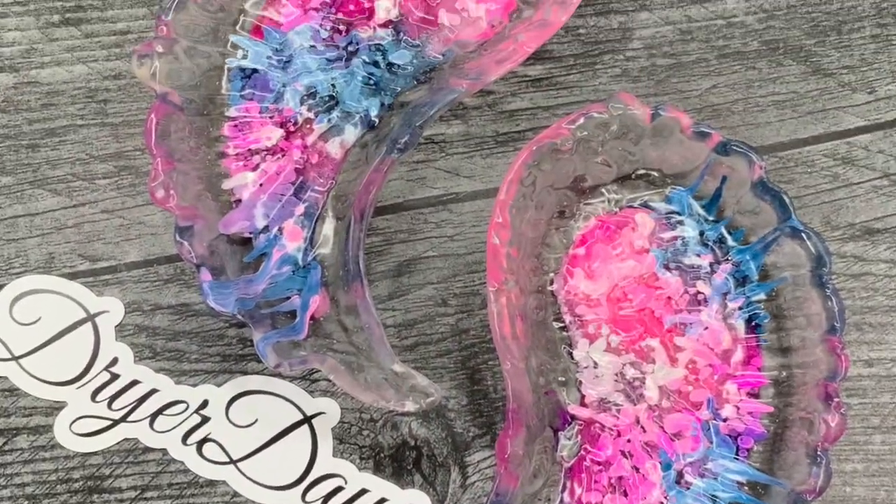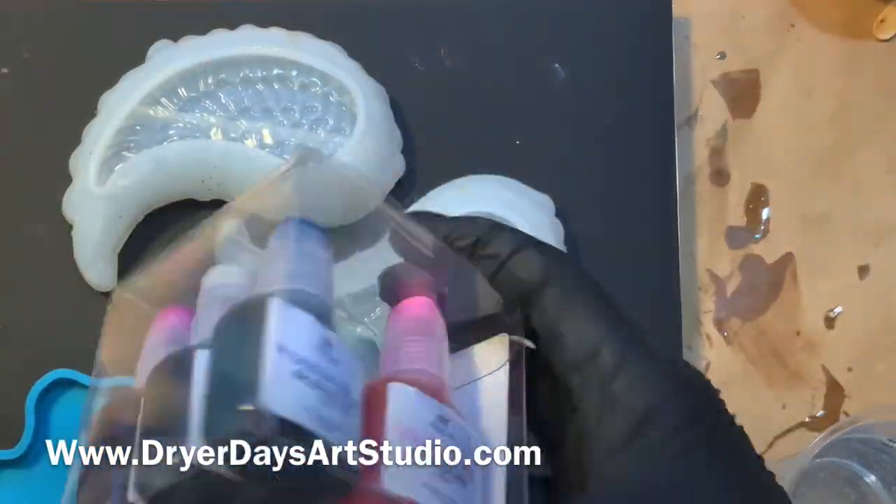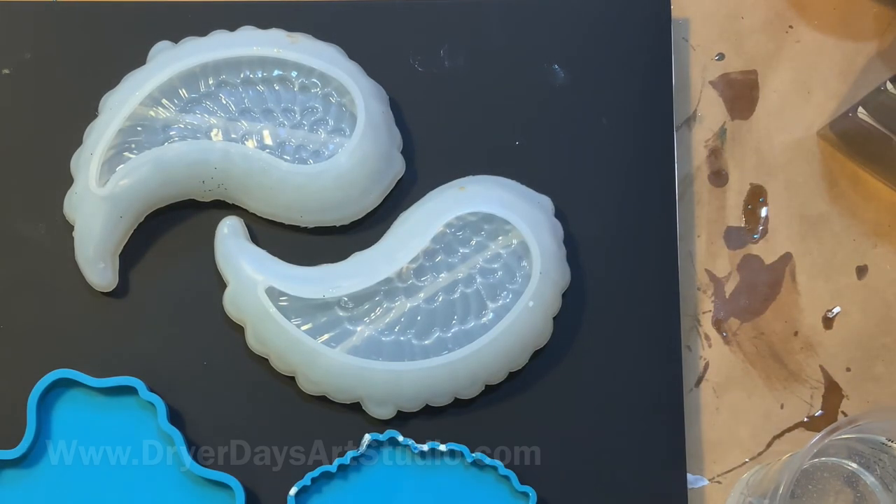Hello everybody, it's Katherine from Dryer Days Art Studio. Thanks so much for being here today. We're going to work on these beautiful alcohol ink angel coasters today. I'm going to use the angel wing coasters available in my store, Dryer Days Art Studio dot com.